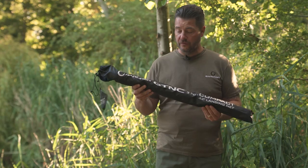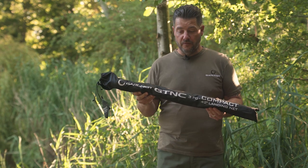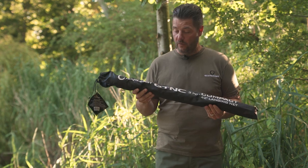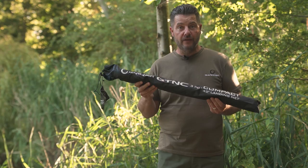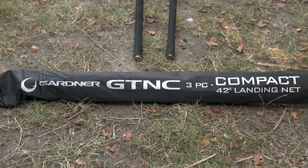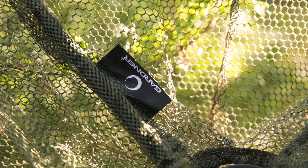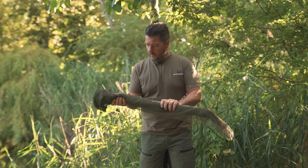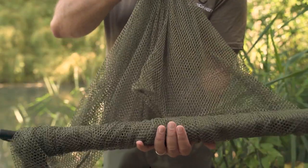We join you today on the bank to show you the new GT NC landing net. When you look at this you're probably thinking: how on earth does this turn into a 42-inch landing net? Watch this video and we'll show you how to set it up. Take the stink bag off of there, and once that's unraveled you can see inside — you've got 30 inches of landing net, and this is the clever part.